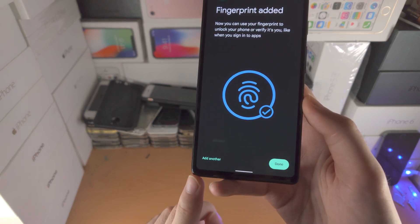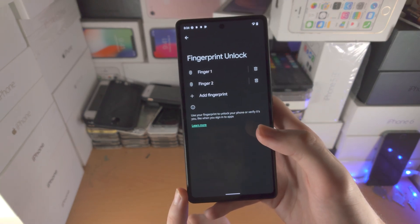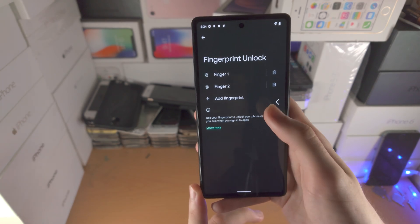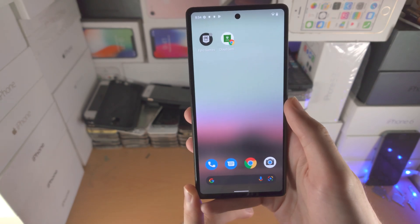It says Fingerprint Added. If you want to add another fingerprint you can; if you're done, just tap Done. At any time you go back to the fingerprint settings, you can always tap Delete to remove a fingerprint.